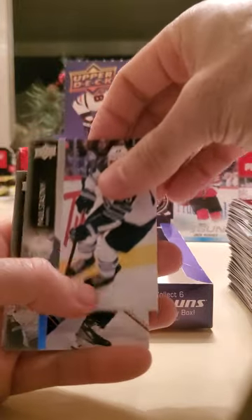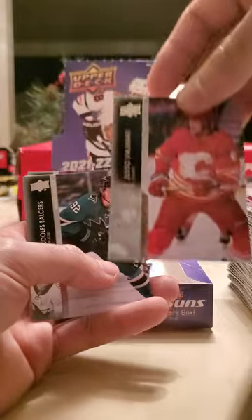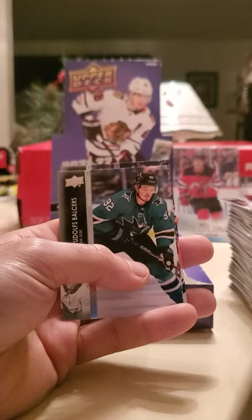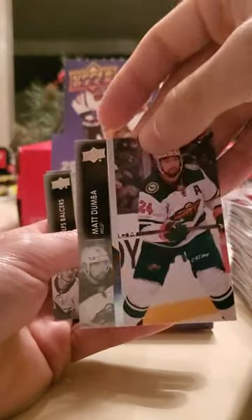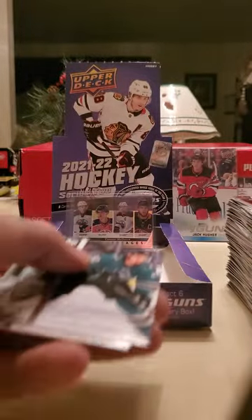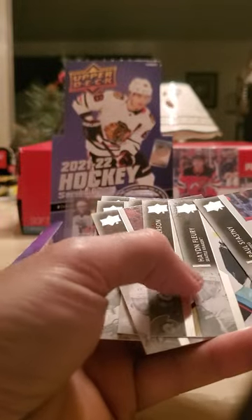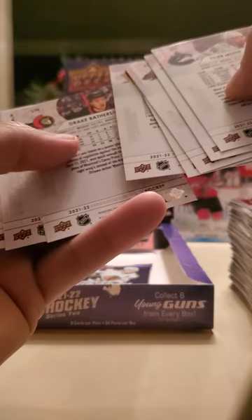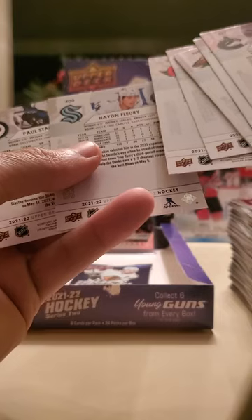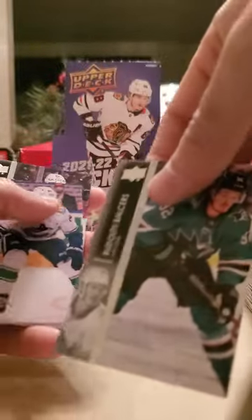Paul Stastny, Hayden Fleury, Drake Batherson, Yusuf Ermirak, Brian Rust, Matt Dumba, and what's this gonna be — Tyler Motte. Let me go through those real quick — pretty sure one of those is the French card. Probably easier to tell from the back. Upper Deck Series 2 — there it is: Rudolph Balcers right here, that's the French card.